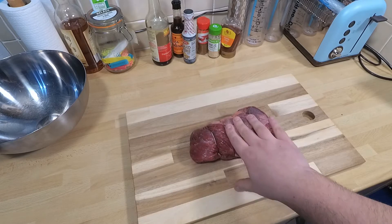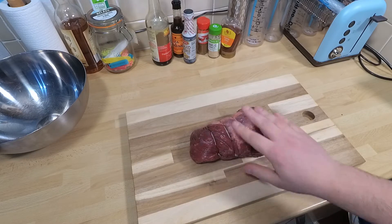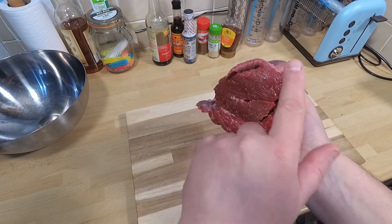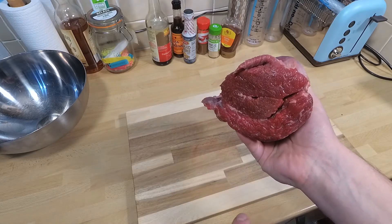Okay, so this is a bit of brisket. It's some of the best stuff to make jerky out of in my opinion. Just got to take a little bit of the fat cap off, and you can see all the little striations in there. Makes it really, really pullable and chewable.